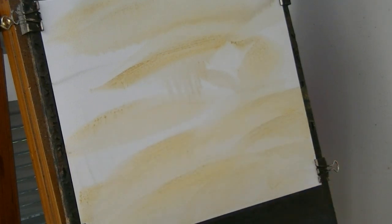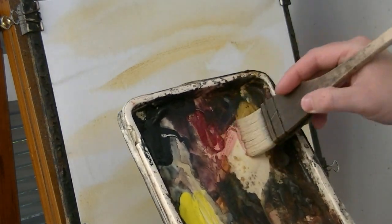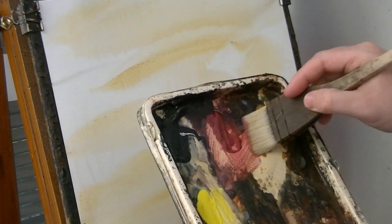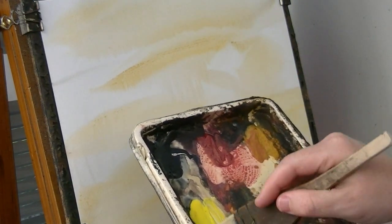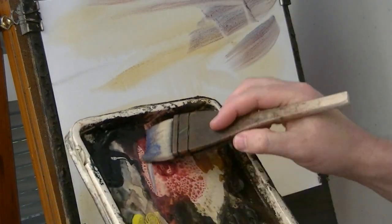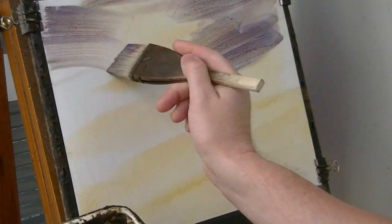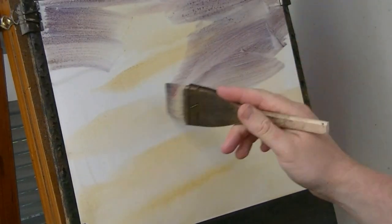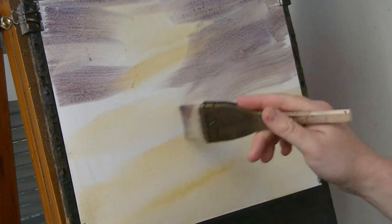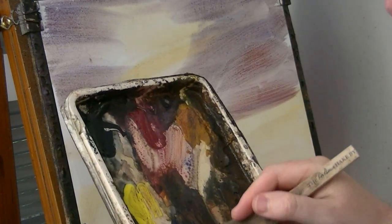Clean the brush. Then Raw Sienna, a bit of Ultramarine, a bit of blue — see what that looks like. You can test it out on the side of your paper if you like, or you can just bash it straight in. Just depends how reckless you're feeling. A bit of blue.